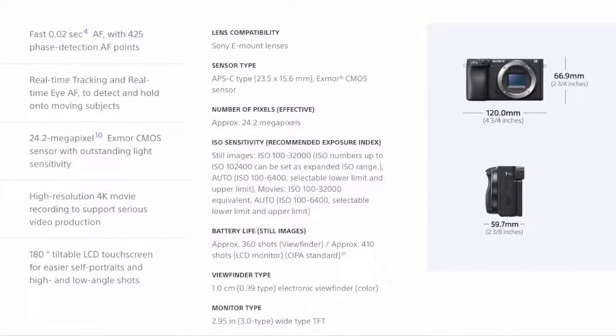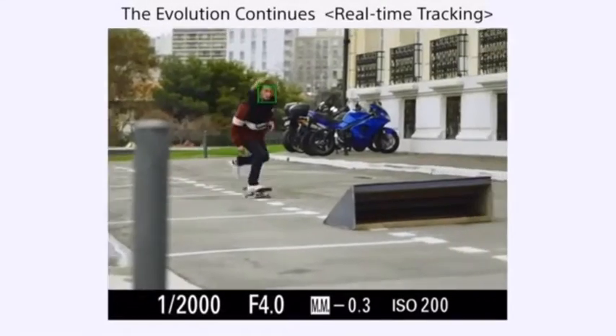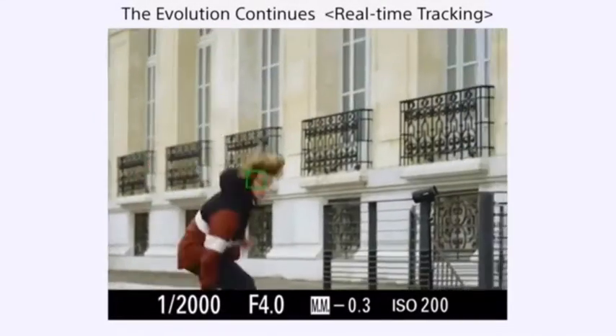Other than that, this is going to be a 24 megapixel APS-C body, it's gonna film in 4K, and it has that flip-up screen. The features I think are most important, other than the flip-up screen, are the autofocus. Sony announced it's gonna have better autofocus tracking, it's gonna have eye autofocus tracking. Eye autofocus is already amazing, but Sony is just improving it drastically now. This camera is gonna have 425 focusing points.